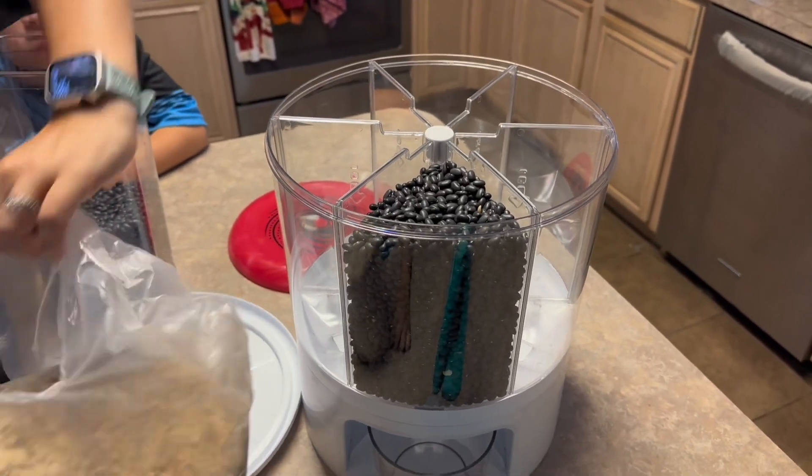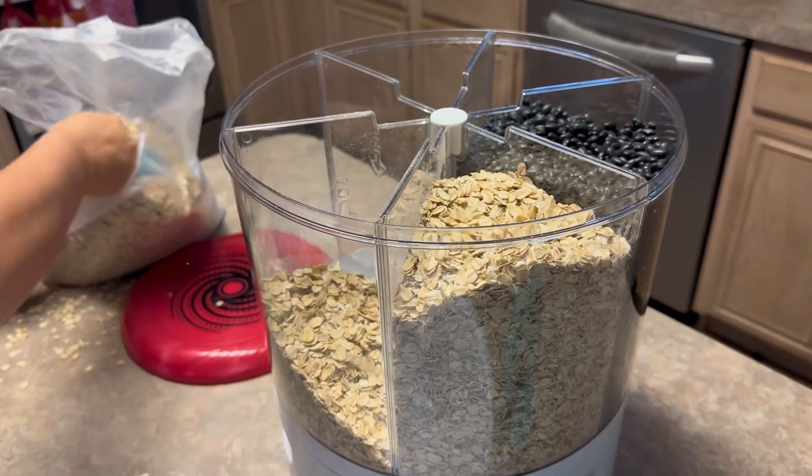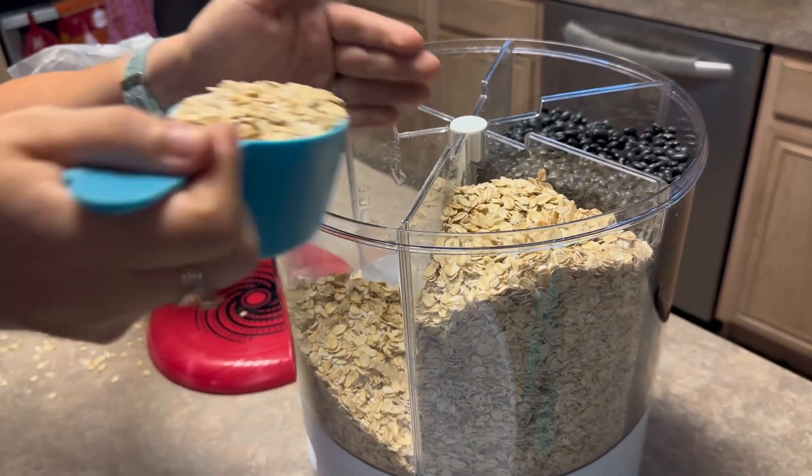Just stay with me until the end. It's the only thing we didn't like about it because we couldn't put just anything in there. We're just filling it up with a cup because we did make a mess with the bag, so don't do that.